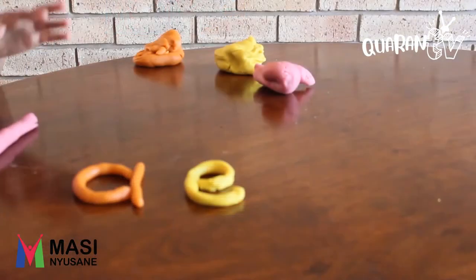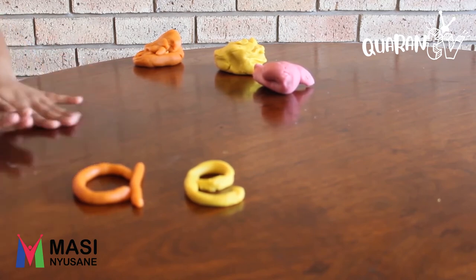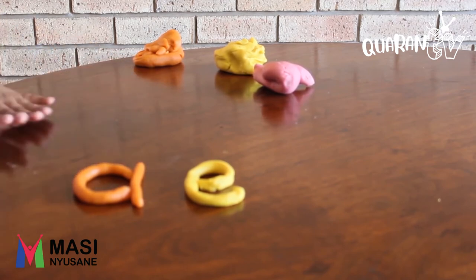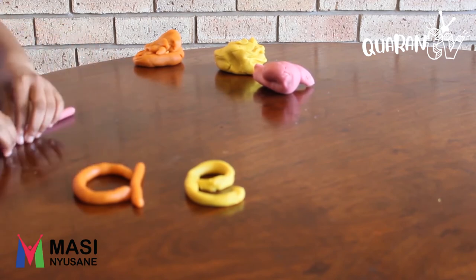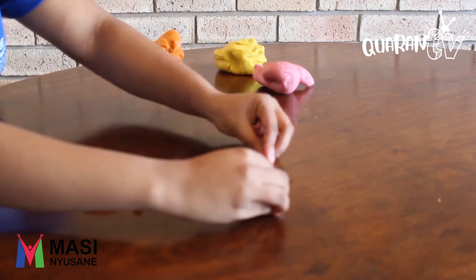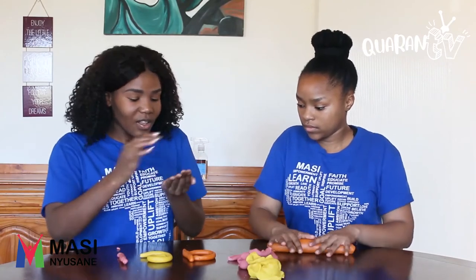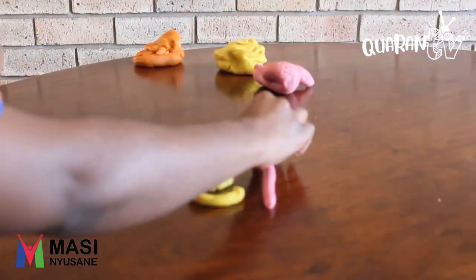Now we're going to do the next one, which is I — but it's E for Ink. So we do the same thing: roll the dough. As you know, whenever you have an E, you must always have the dot. So we'll have two pieces of dough — use one, then take another small piece, roll it into a small ball. And we have our third letter, which is E for Ink.